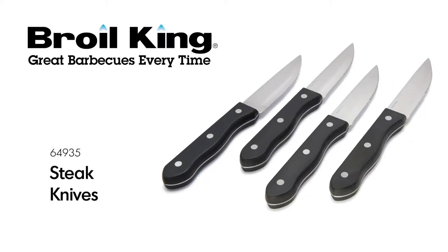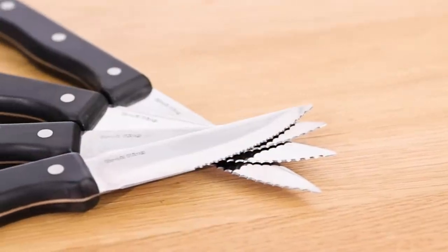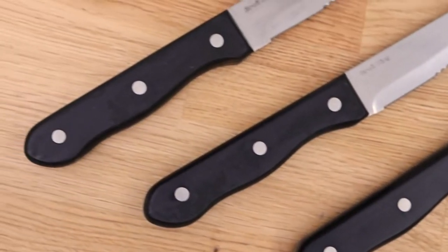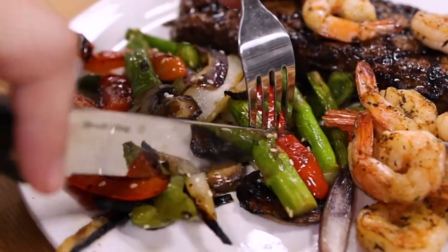The Broil King Steak Knives. Confidently carve up the perfect steak with a set of Broil King Steak Knives. The set includes four durable stainless steel steak knives with heavy-duty solid bakelite handles. The serrated blades easily cut through meat and vegetables for the perfect bite.